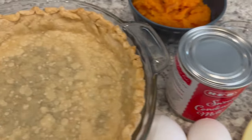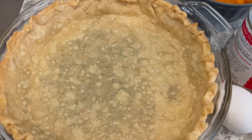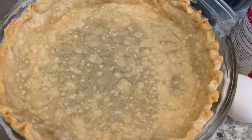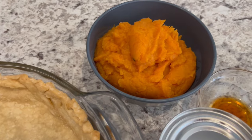You are going to need one par-baked pie shell, and this is important anytime you're making a custard pie. You want to par-bake or half-bake that pie crust so that the bottom doesn't get soggy. You're also going to need some mashed sweet potatoes.